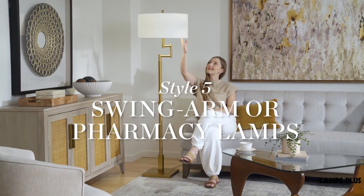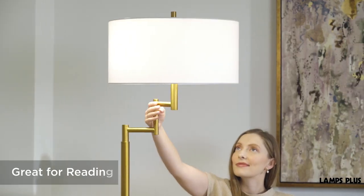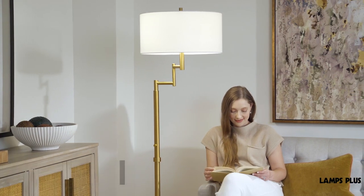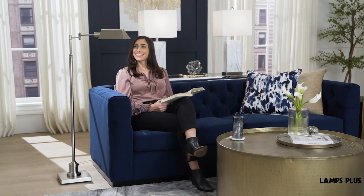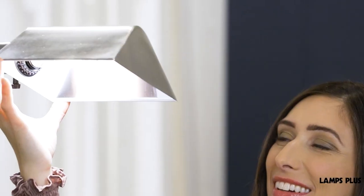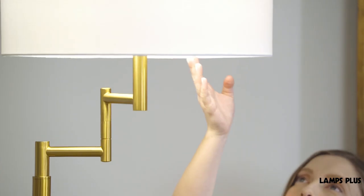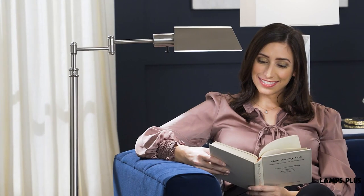5. Swing Arm or Pharmacy Lamps. If reading light is what you want, look to a swing arm or pharmacy lamp design. Swing arms have adjustable lamp heads and arms so you can place light just where you need it. Pharmacy lamps have a so-called pharmacy lamp head that can be aimed and adjusted. You'll find both types with multiple lights for added reading power.